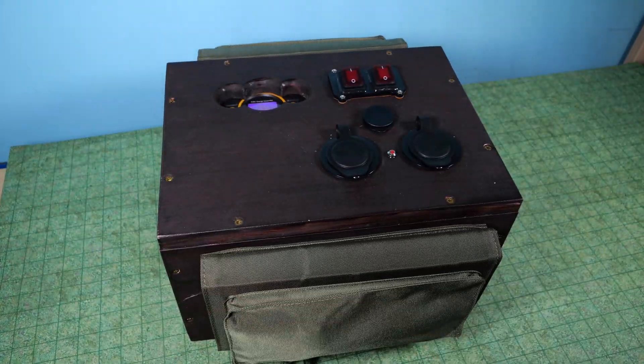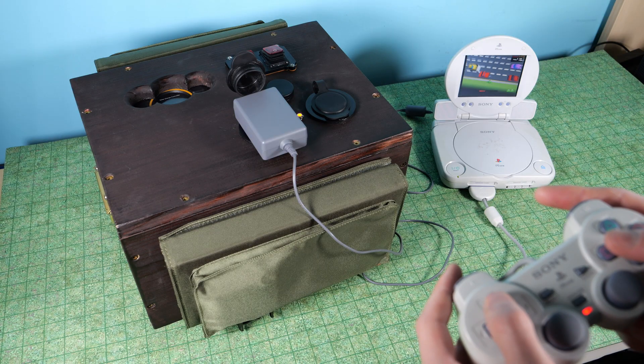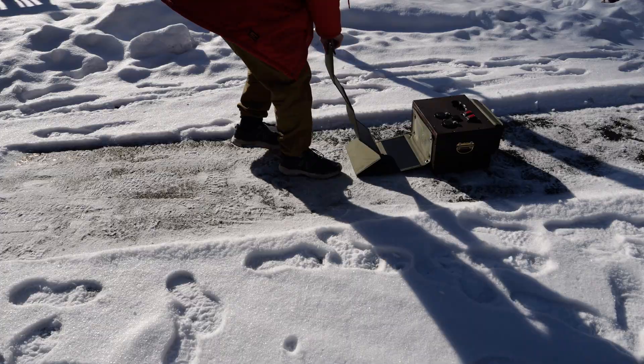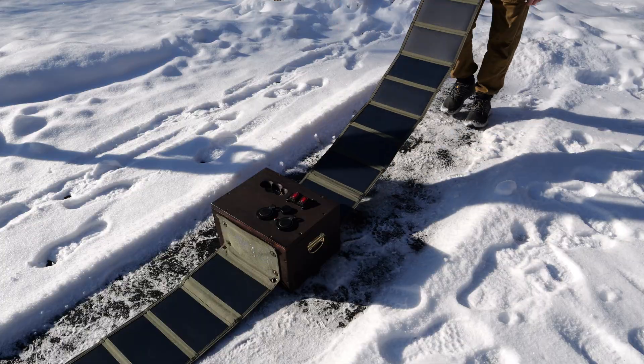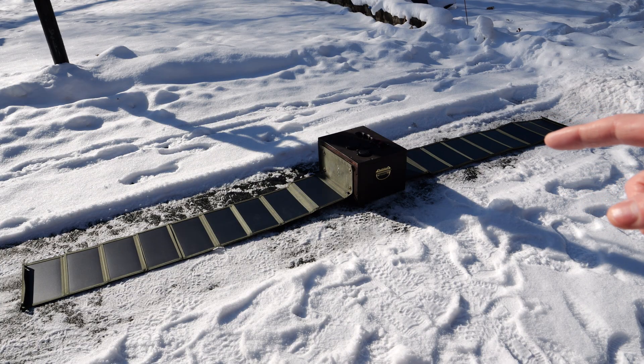I've always liked the idea of having a small portable solar generator that you can use to power and charge your electronics. And when it runs out of juice, you can just take it outside, unfold the included solar panels, and have it charge back up to full. And that's exactly what I made.